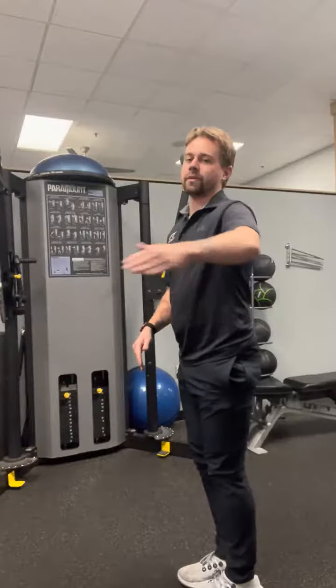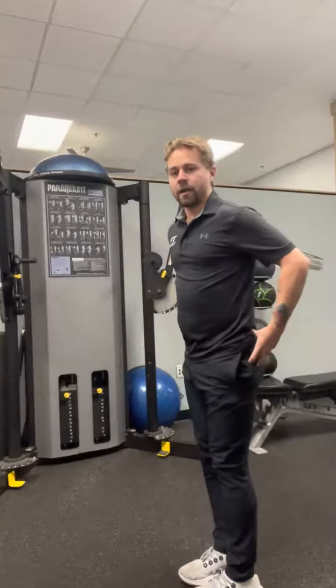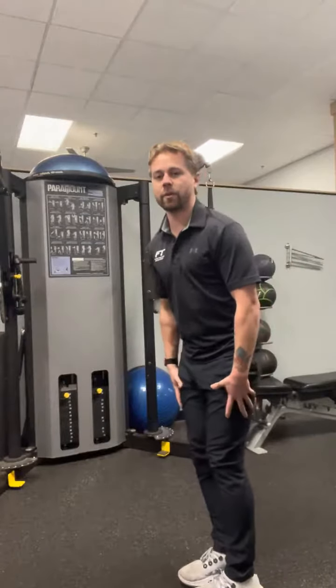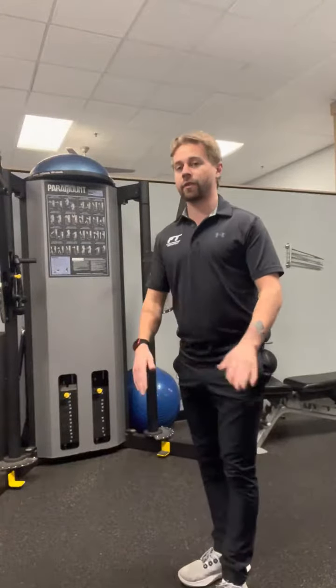So again, it helps open up the hips, activate the glutes, hamstrings, quads, and a little bit of the calves. It's good for pre-cardio, pre-leg day, and that's called the lunge matrix. Thanks for watching and have a good one.